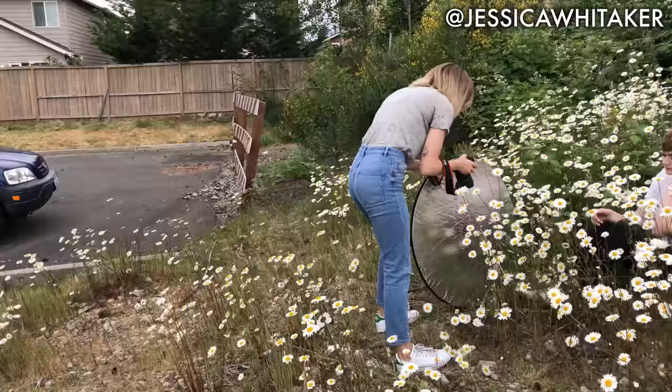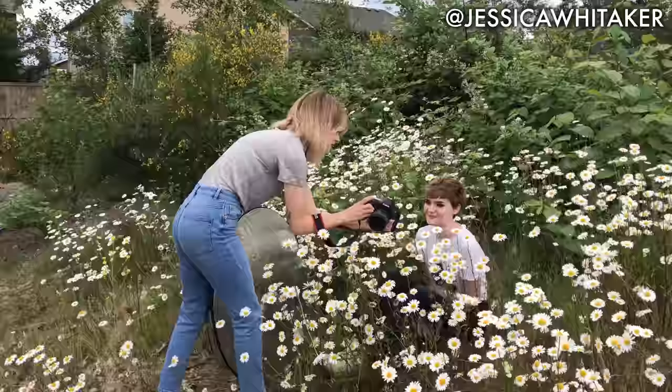You look so cute. Spring has sprung. Oh my god, these are so heckin' cute. Okay, I love it.